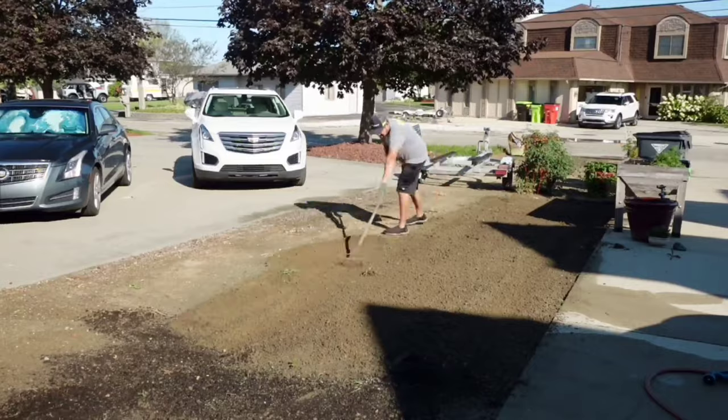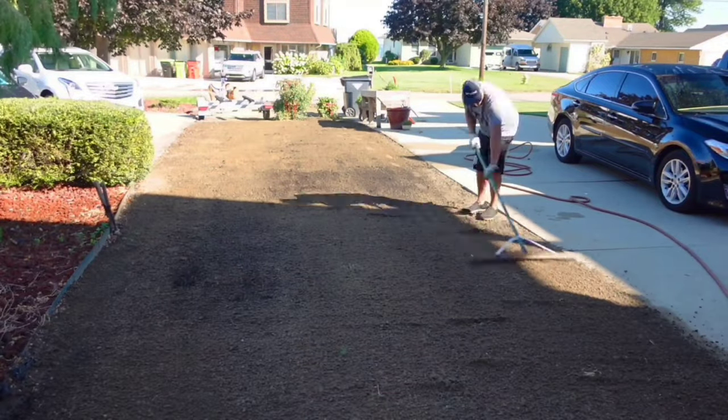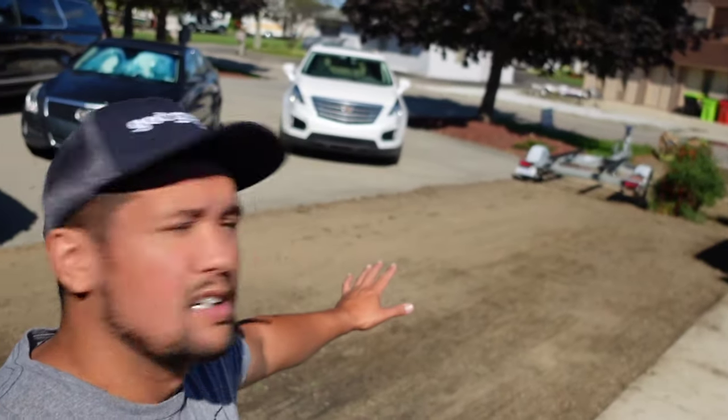It seems that the regular practice in the lawn care community is using peat moss after you seed. I understand that it shows whether or not it needs water because it gets darker, but if you just water it once or twice a day and keep the seed wet, it should be fine. So what I'm going to do is two sections - peat moss on one side and no peat moss on the other. Let's get to it. All right, there it is, all nice and level - not perfectly level but level enough.